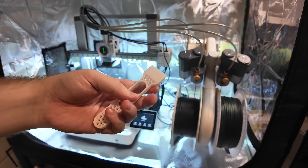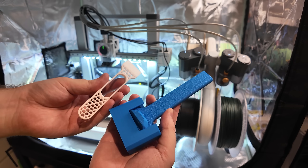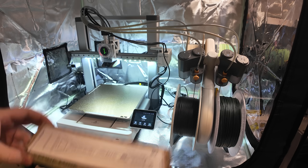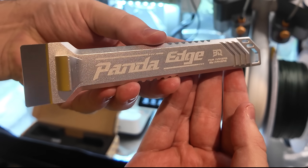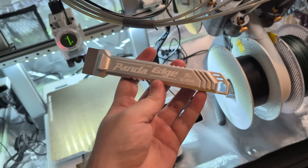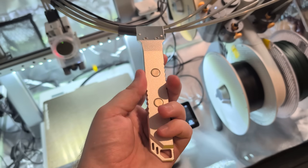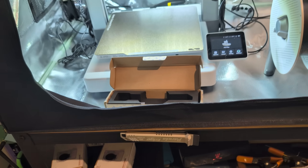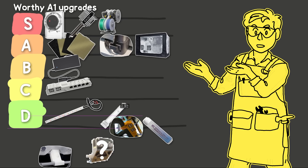Scrapers are next — like this entirely 3D printed one or one that you screw a razor blade into. You probably already have one that works fine, but what if you had one that was just as fine but way more expensive? This is the Panda Edge magnetic scraper — solid anodized aluminum. It's overkill and it knows it, but it does feel very nice to hold and it's magnetic. It's a really well-built product that I like a lot, but it obviously isn't a worthy upgrade.